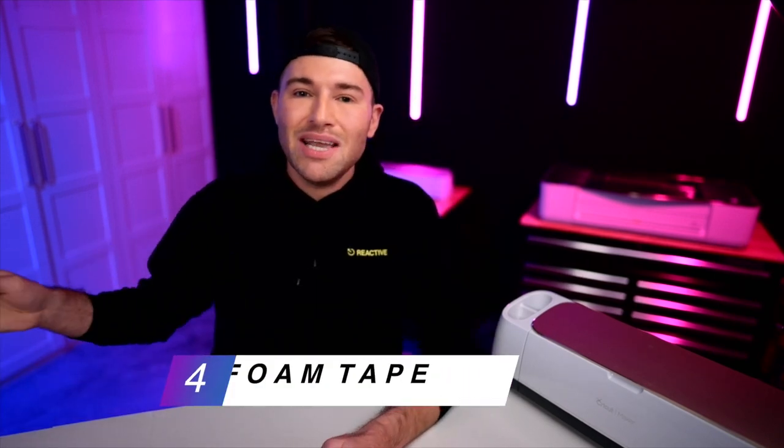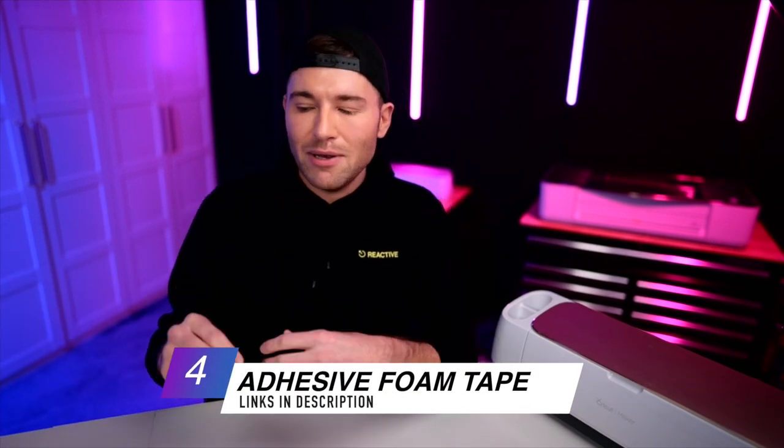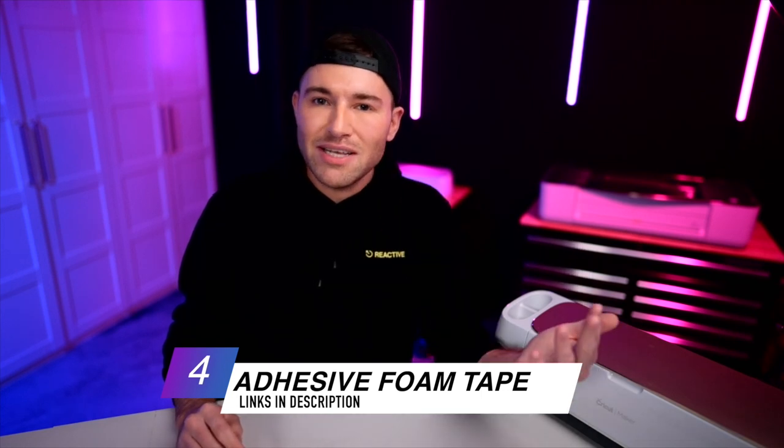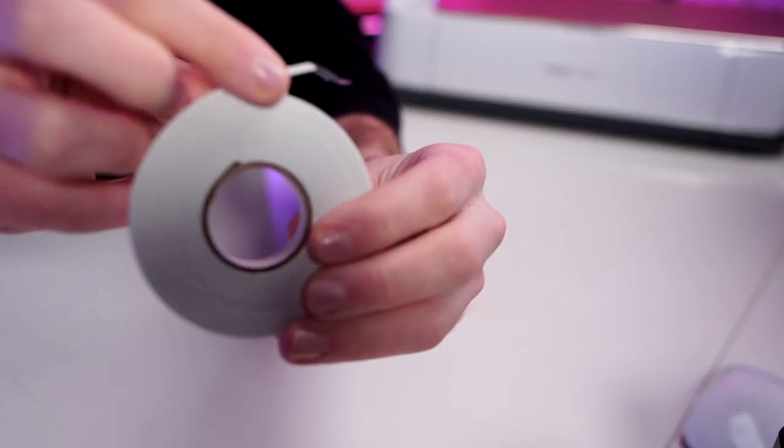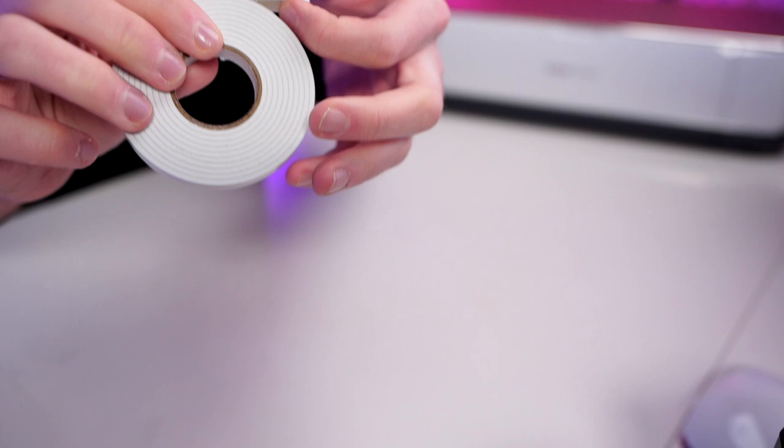We will also need some adhesive foam tape. There is an alternative — you could stack up cardstock to get the height needed. I really prefer using this pop dot tape from the Dollar Tree. It's a double-sided adhesive foam tape that's thick enough so that the contents of our shaker card can actually shake around.